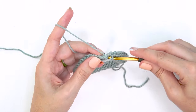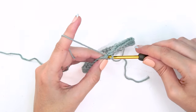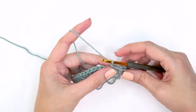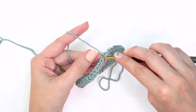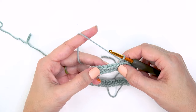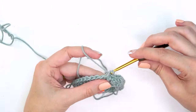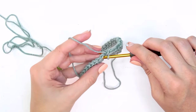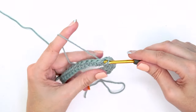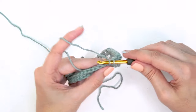When working in the round there will be a bit of a jog between the start and end of the round, but we'll use the tail end to even it out when we weave it in. For round one of our repeat: do a split single crochet into the very first stitch, chain two, then split single crochet into the next. The repeat from here is: chain one, split single crochet into the next stitch, skip the next stitch, and split single crochet four.